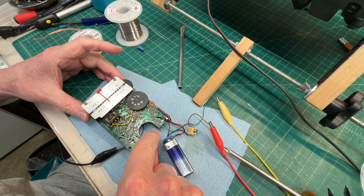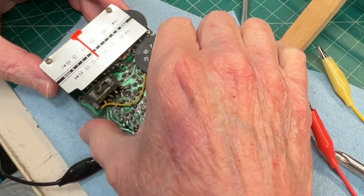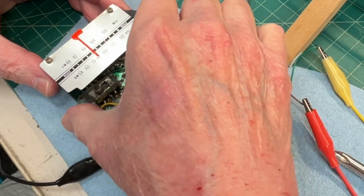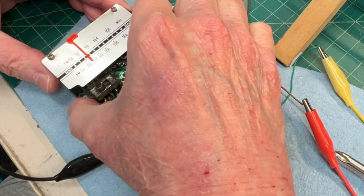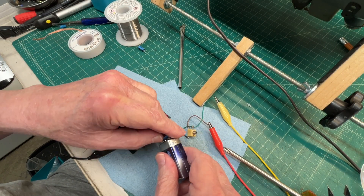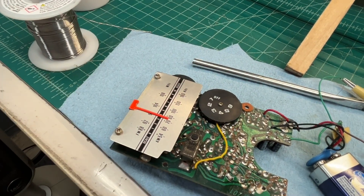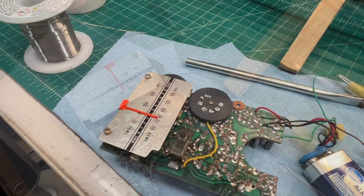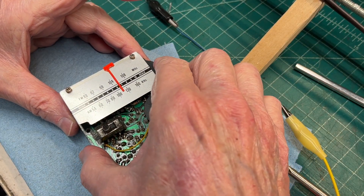Another capacitor down right in this area — it's on the audio output side. 100 microfarads seems to have cleaned up the audio a little bit as well. The third cap down, everything seems to be working okay. Just got the last cap replaced.